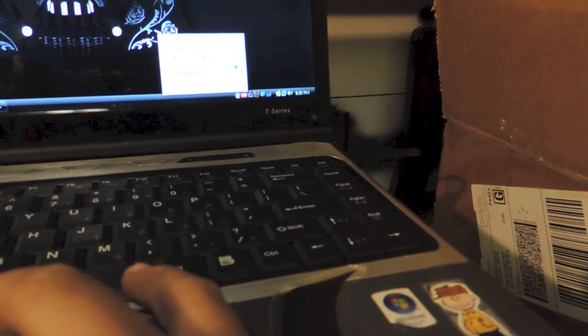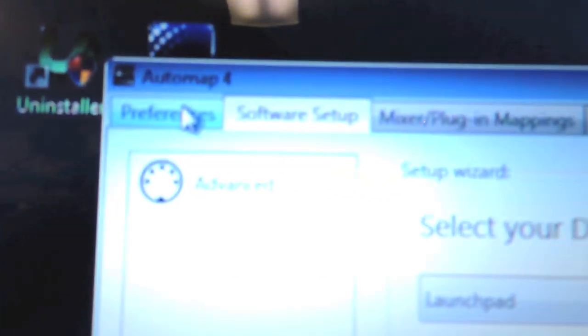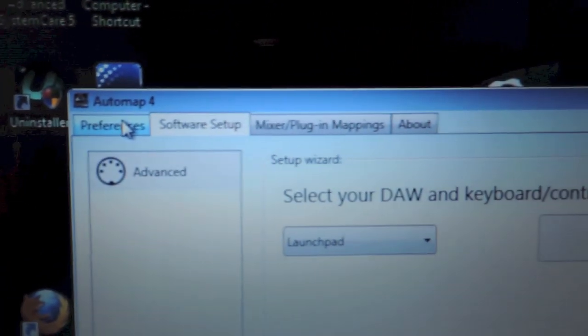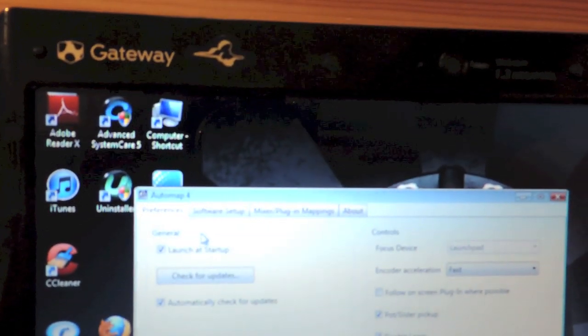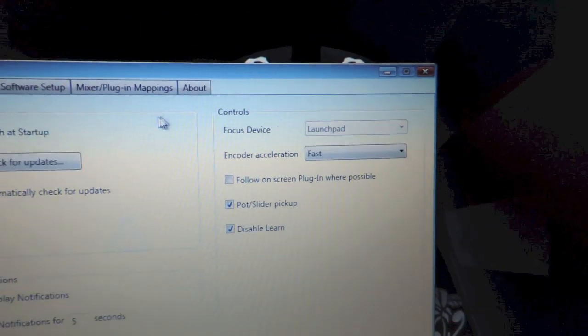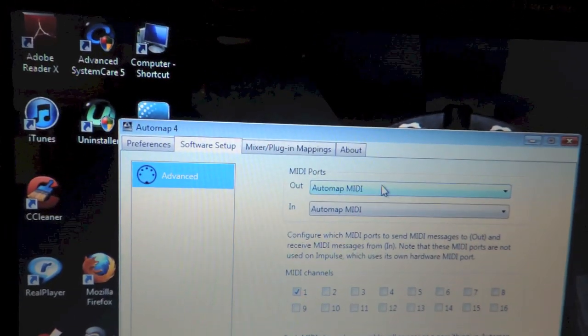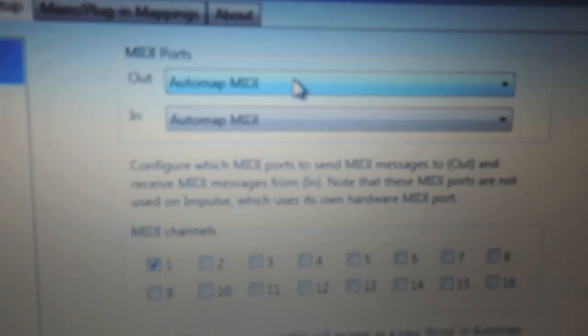Let me go ahead and open it for you — the process of setting it up is easy. Once you get everything going you get this page. The first tab is Preferences — that is just letting you know launch at startup, check for updates, all that good stuff. Then you have your Controls, which has a Focus Device set to Launchpad, which we want. Then you go to Software Setup and you have to set up your inputs and outputs — you have to set both of them to Automap MIDI in and out.